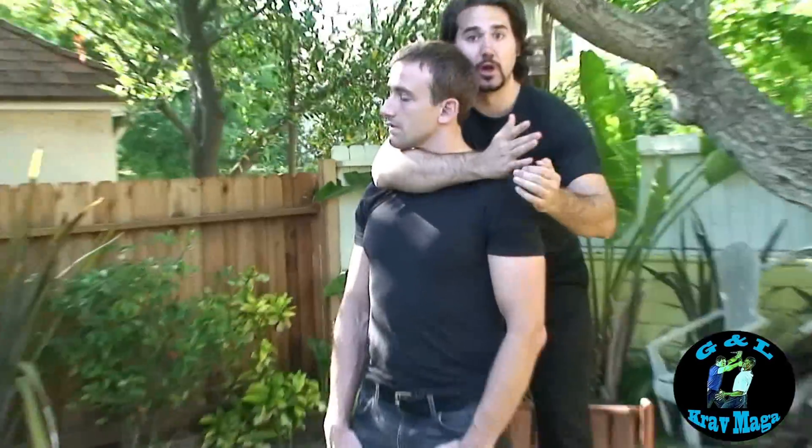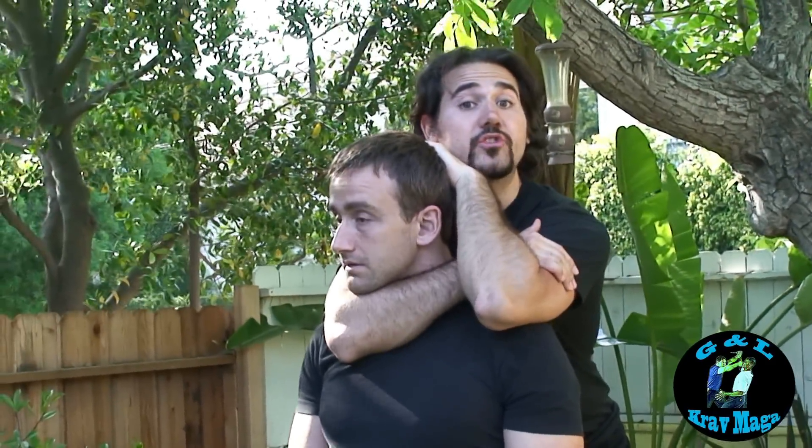Remember the movement: here, around, grab bicep, this arm, pushing the head down. And now it's time to go to sleep.